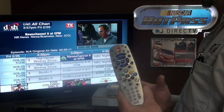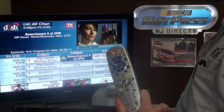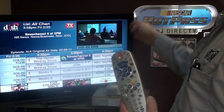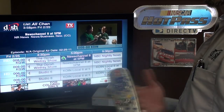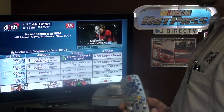Most boxes by default record their first channel on TV2. So if there's something else recording that interrupts that 5 o'clock timeframe, the second thing that's going to record will record on TV1.